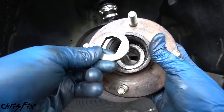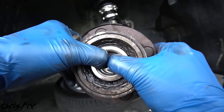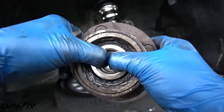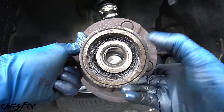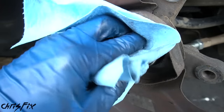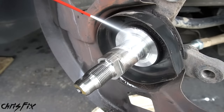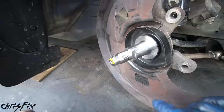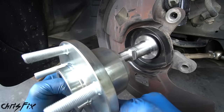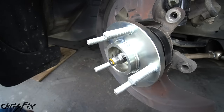Out with the old four lug hub and bearing. Make sure you grab any washers from the old hub. Check out the original wheel bearing — look at how much play is in here! So not only are we changing from a four to five lug hub, but we're installing brand new wheel bearings. Wipe down the spindle surface to make sure it's free of any debris — you can also hit it with some brake cleaner to get all that dust out so the wheel bearings last a long time. Now slide the new five lug hub and wheel bearing right on.